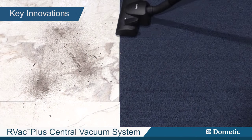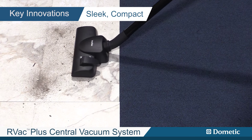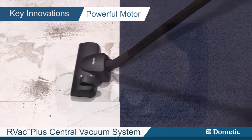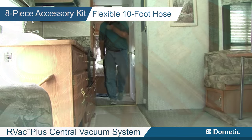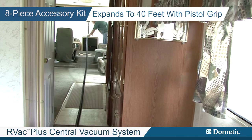High-powered suction, ideal for any surface, easy to use. A complete, sleek, compact central vacuum system designed with a powerful motor, easy bag replacement and 8-piece accessory kit which includes a flexible 10-foot hose that expands to 40 feet with pistol grip.